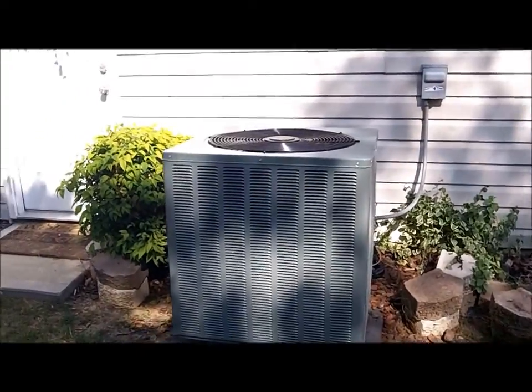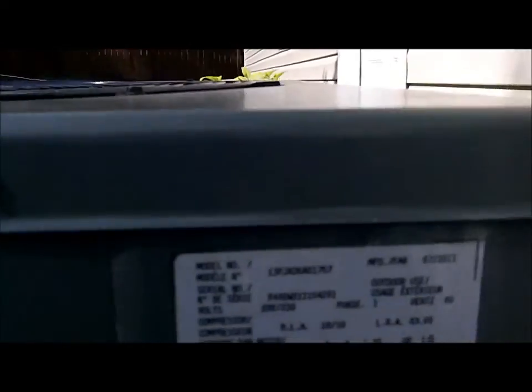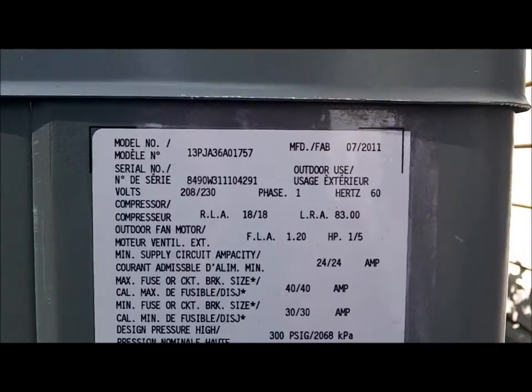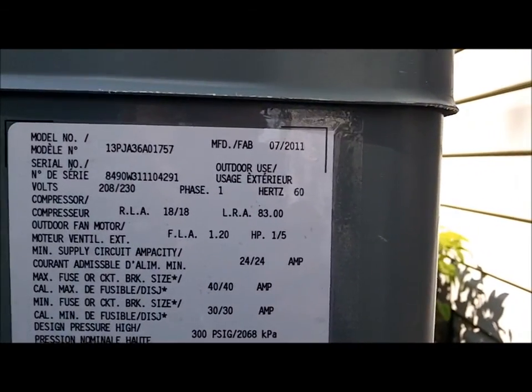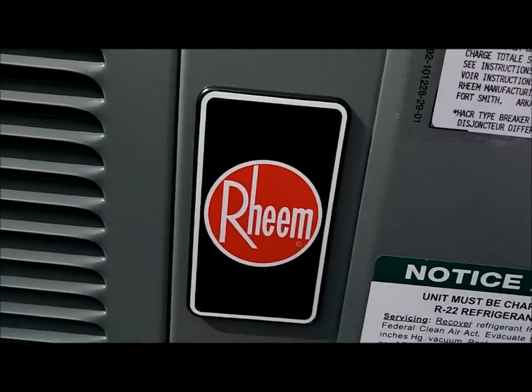All right, there's that Rheem in action. I don't know if you can see it, but the model number is 13PJA36A01757 — a 3-ton dry-shift heat pump. There it is.